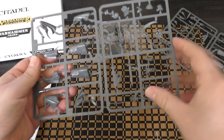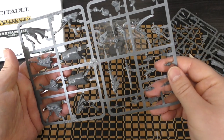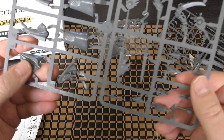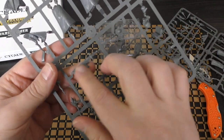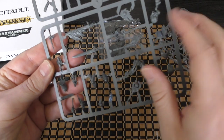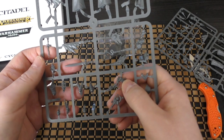Look at the gaps in those sprues — you could park a Land Raider in those gaps, that's mental. I would like to say there's lots of detail, but they're pretty basic. Look at that flame there, and the flame on the hands. There's like an hourglass. You've got like a scythe with a rose — I think that's the one I'm going to go for.